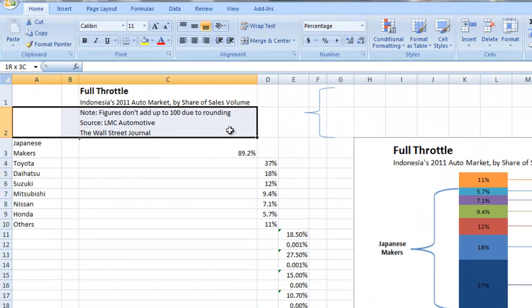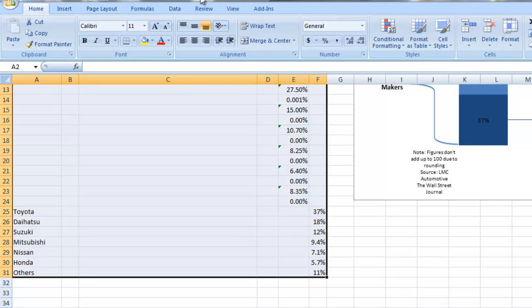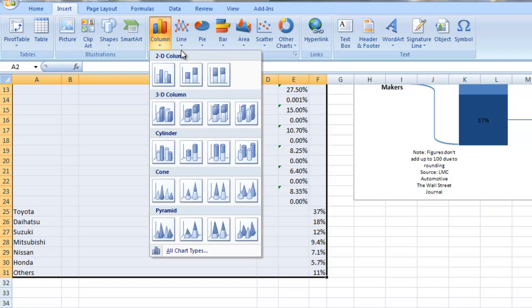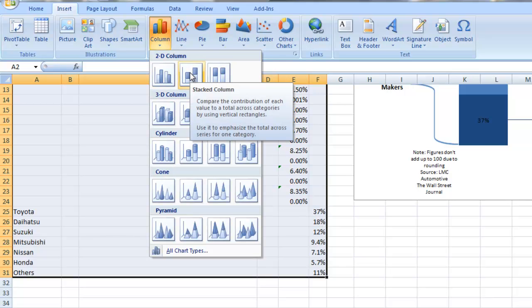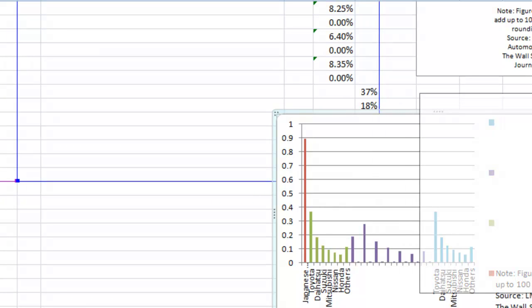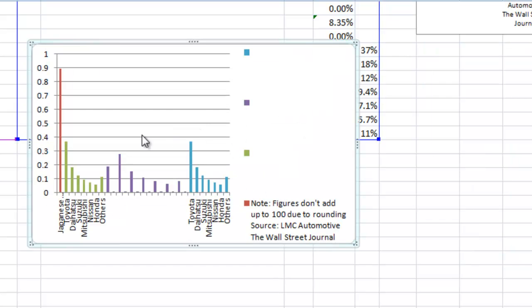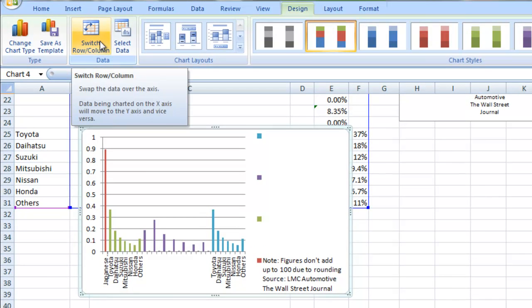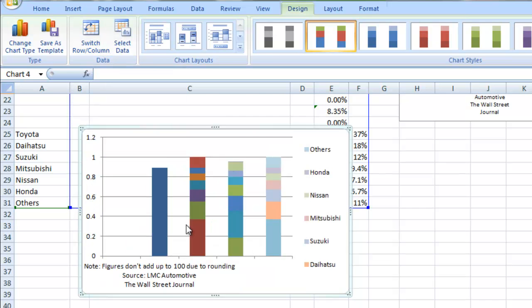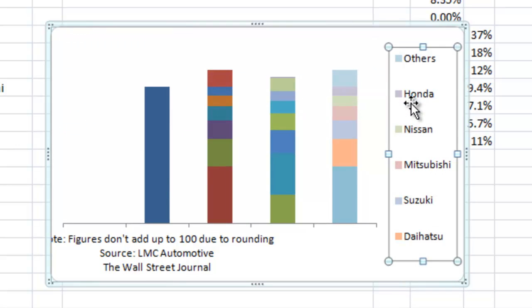Let's show you how to make the entire chart. I'm going to highlight from A2 down to F31, then go up and do an Insert. I'm going to go to the column section and do a stacked column chart. Let me move this down a little bit so we can see how this looks. What we have here is it's showing our series, just not a stacked column because it thinks it's in a different format. So we want to go up to our Design ribbon, and in the data section do Switch Row or Column. That actually brings all of our columns together. I'm going to clean up some chart junk — click on the vertical axis and delete it, the horizontal grid lines and delete them, the legend and delete it.